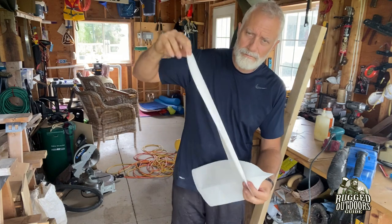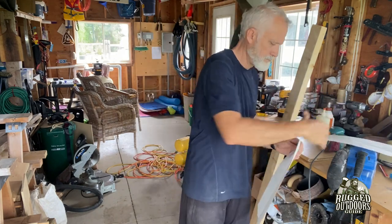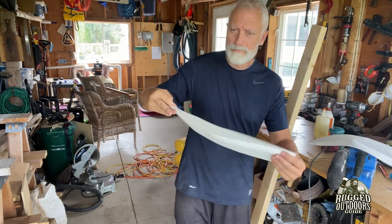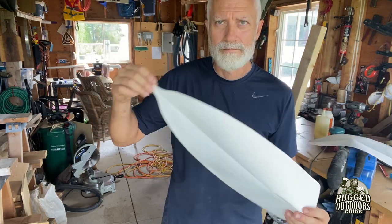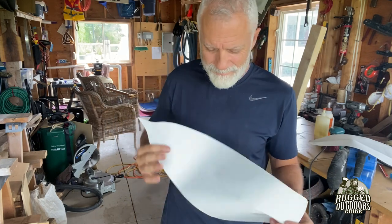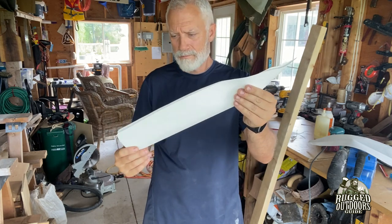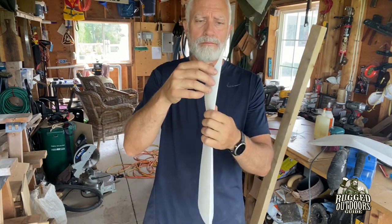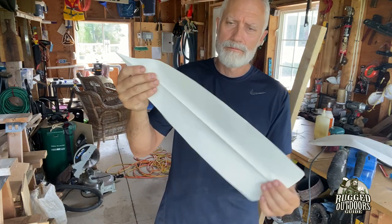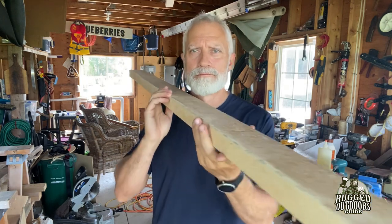I also wanted to find the shape of my paddle, so the best way was to get a large piece of paper and come up with a couple of designs. I finally settled on one to use as my template. The best thing to do is fold it in half to make a half-template, so that when you open it you get a perfectly symmetrical blade shape.